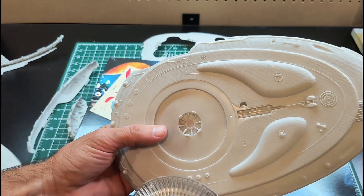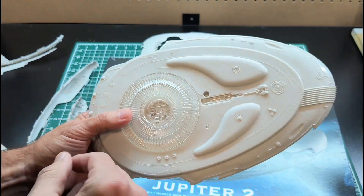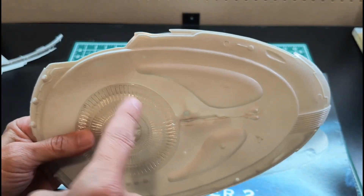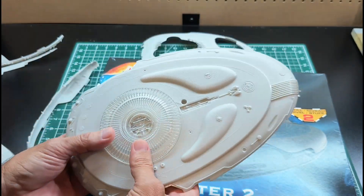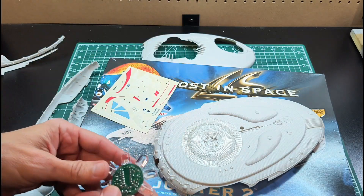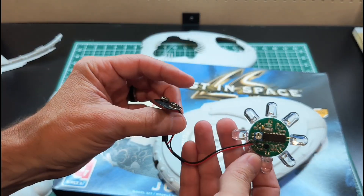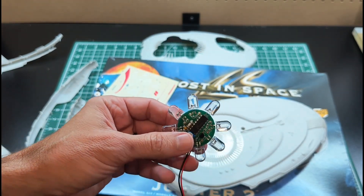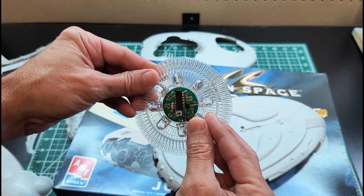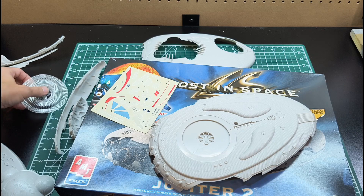For the bottom of the Jupiter 2 there's a clear part that closes off the underside. I want to light that — in the movie there are some lights in there, though I couldn't tell if it rotates like in the original TV show. I bought this kit about two years ago and researched a light tracer kit: 10mm LEDs on a board, powered by a 9-volt source, with different spinning effects. I think it's the right size for a good effect on the bottom.